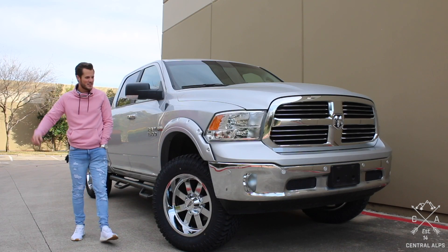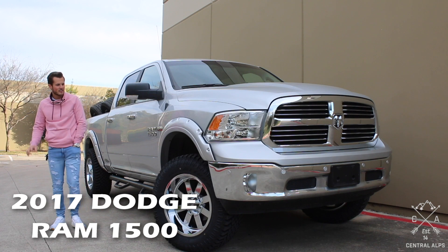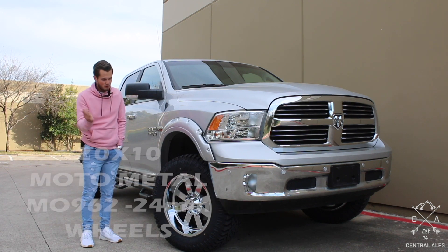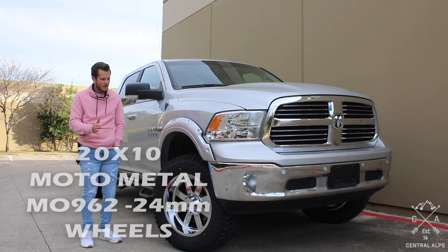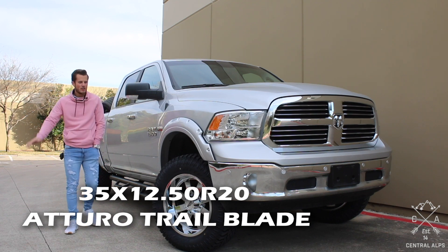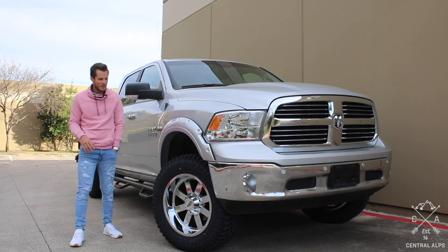Hey, my name is Michael with Central Alps and today we're going to be doing a Will It Fit video on this 2017 Dodge Ram 1500. It's got a four inch lift, some 20 by 10 wheels with a negative 24 millimeter offset, and some 35 by 12.50 R20 XT tires. They're very similar to an all-terrain or a hybrid tire — kind of in the middle.